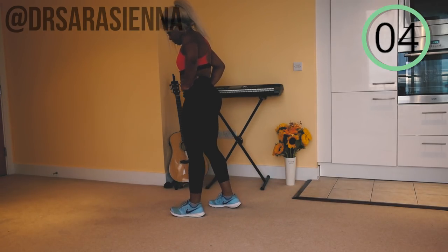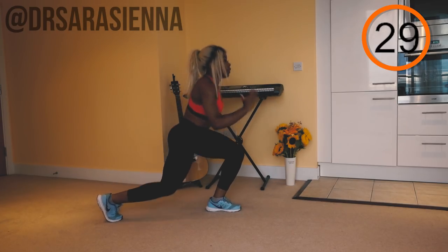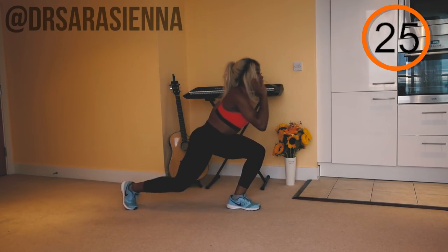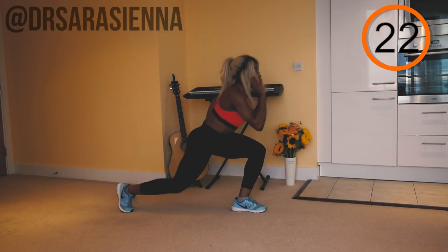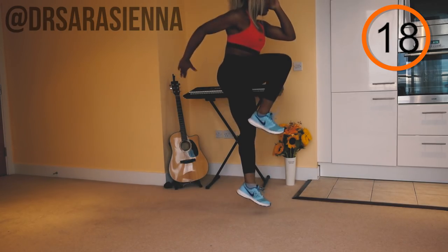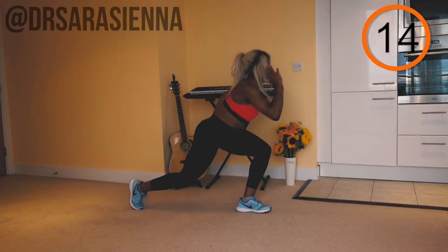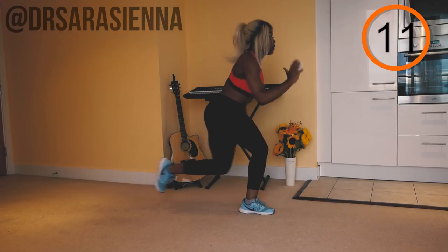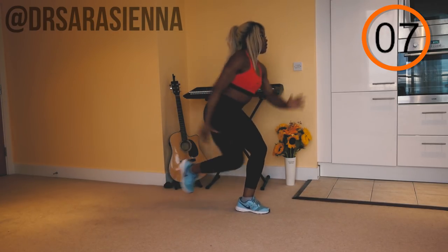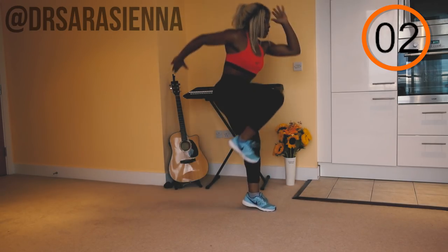Rest for 10 seconds and then we're going in on the opposite leg. Go — keeping the core nice and tight, never forget your form. Come nice and low, explode up, pushing through the heels, using that front leg to get as much height as you can. Come down landing softly on the foot, cushioning that landing through the heels, bending the knee, driving with the arms. Just a few more — keep it explosive. If you're feeling that burn, that's good — that's what you're doing this for.